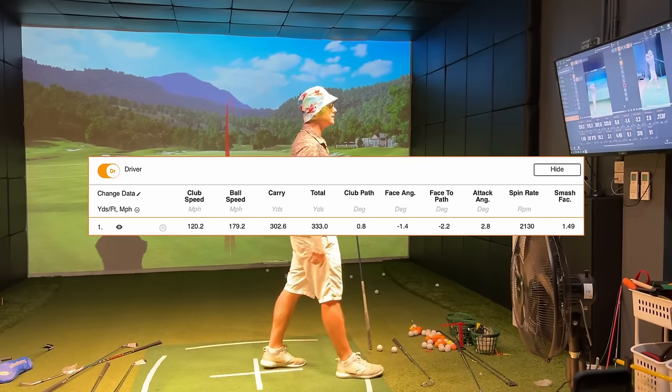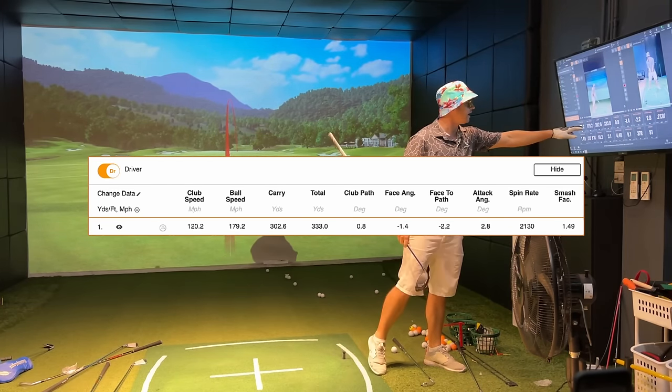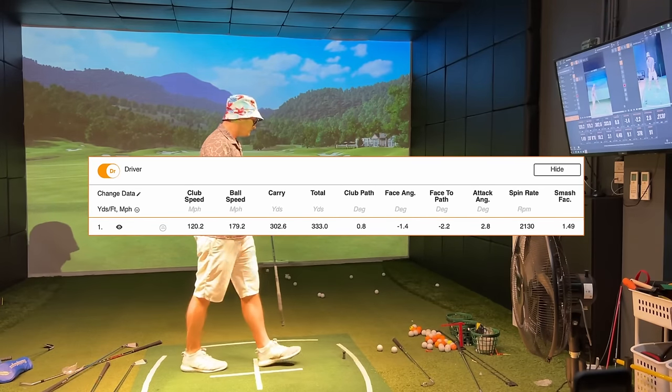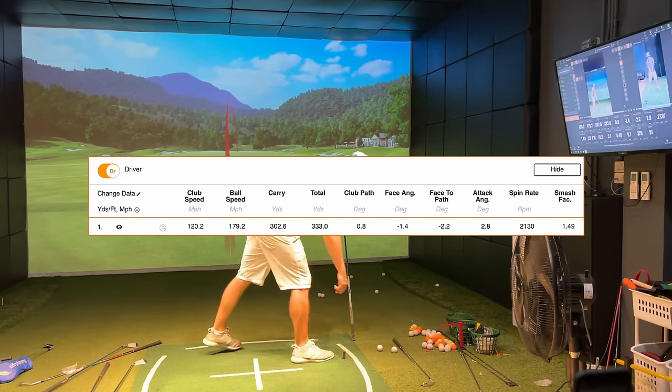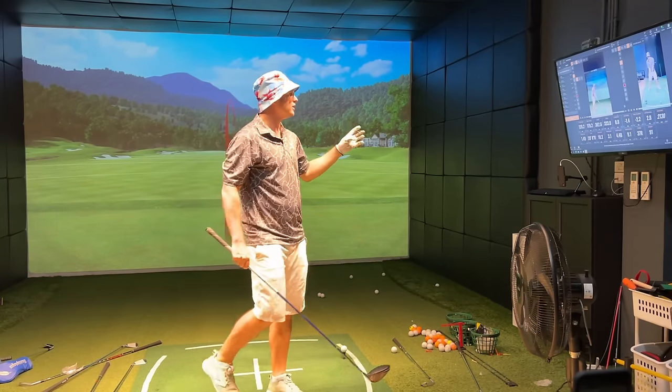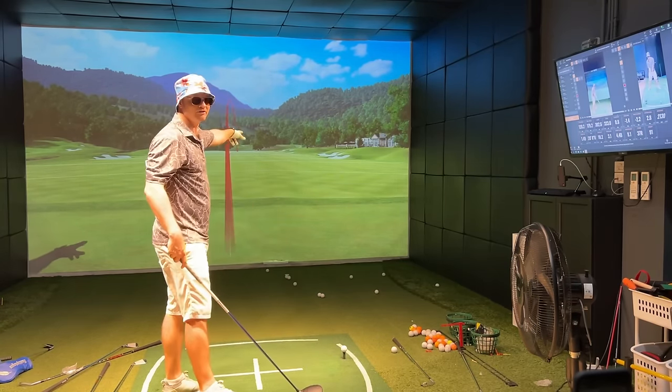We get to 120 again and it's carrying 300 yards, and ball speed is up because the smash factor is closer. If you can get a smash factor of 1.52, that's going to be the perfect smash factor for a driver. If I could hit a driver like this consistently I'd be a professional.